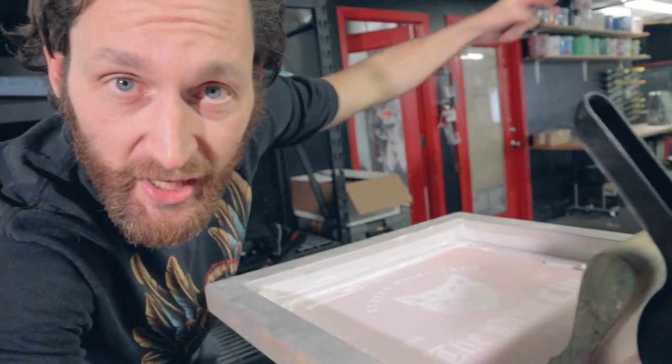What's going on, print fam? In today's video I'm going to show you two tips in under two minutes: first, how to do an ink change out on press, and number two, how to clean the screen when you're done with the job.